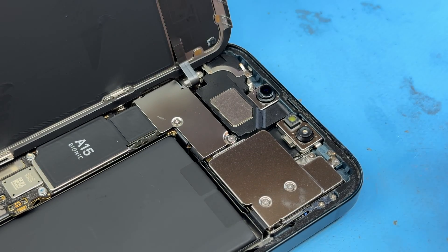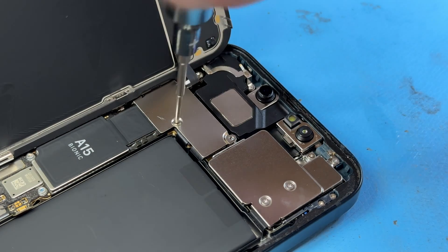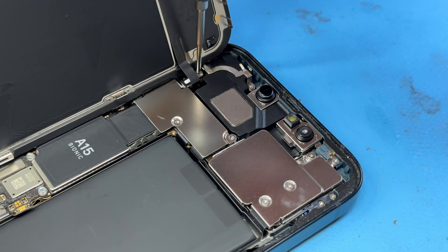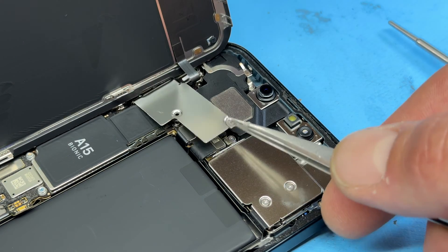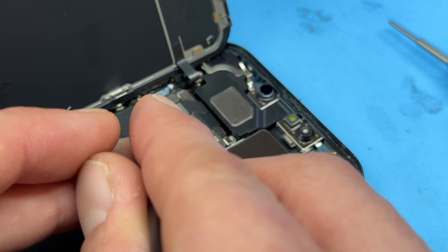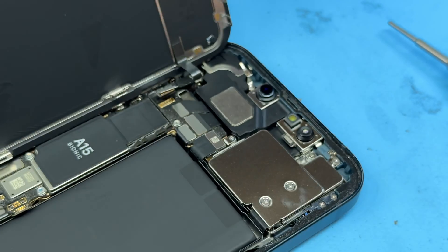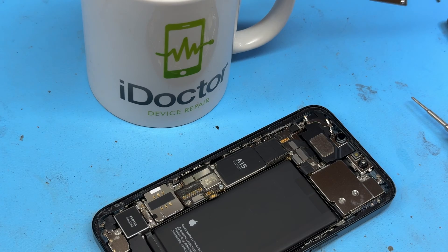Now we'll move up to the top of the phone where we'll remove the single tri-wing screw from the top right corner, and then the two crosshead screws that hold down the rest of this shield. Tweezers again to remove the actual shield itself. Then use the plastic spudger to disconnect the flex cable, which will now allow us to remove the screen and put it to one side.